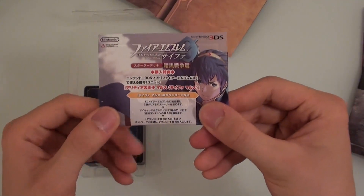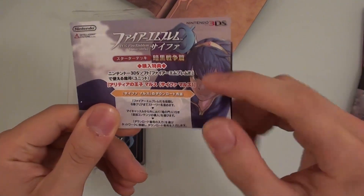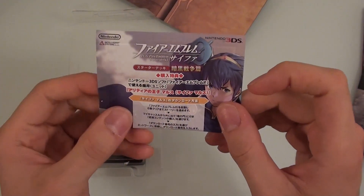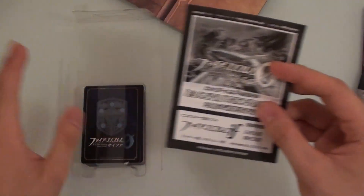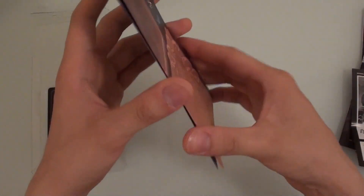On the back of this card there's actually a download code, and you can use that to get a usable unit in the actual game — Fire Emblem If. So by buying these cards, you get a unit you can take advantage of in the game. If you want to take advantage of that, just get yourself a starter deck and you should get a download code in there as well. There's also a game board — I thought it was a poster, but no, it's a game board for playing the card game.